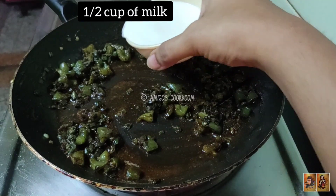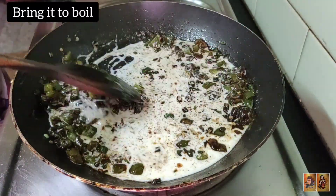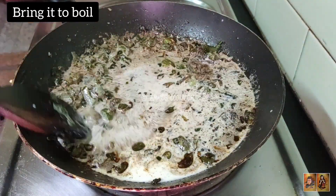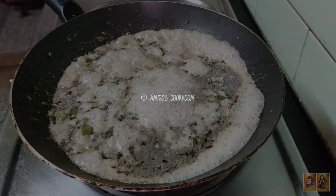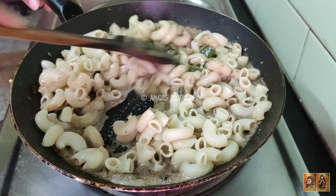Add some milk to get a smooth texture, but do not pour it all at a time — instead add it in small portions. Mix the milk very well and bring it to a boil. Now add in the boiled pasta and gently mix it with the sauce.